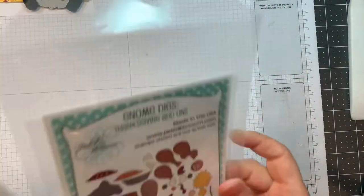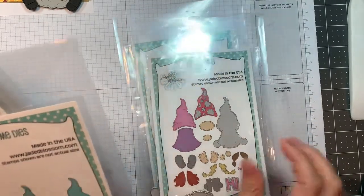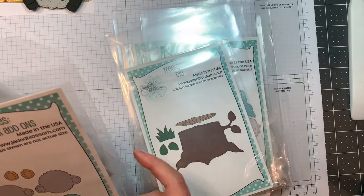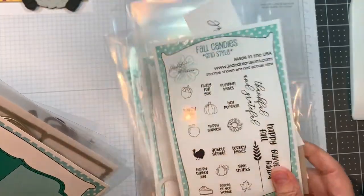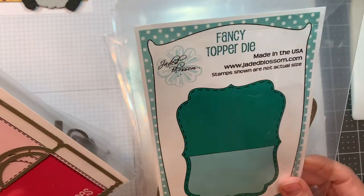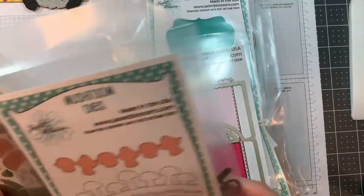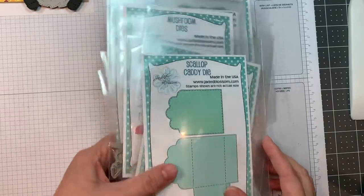Today I'm using a bunch of stuff — our gnome dies, the Thanksgiving add-ons, our girl gnome dies, our gnome dies, our tree stump die, our gnome dies with the candy charms add-ons, our fall candies grid style stamp set, our fancy topper die, our rickrack topper die, our mushroom dies, along with our gnome dies fall add-ons, and our scallop caddy die.